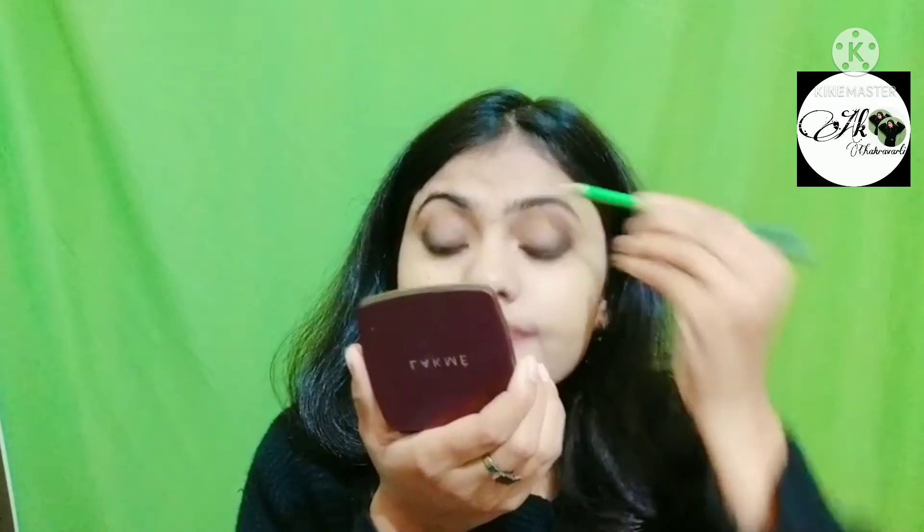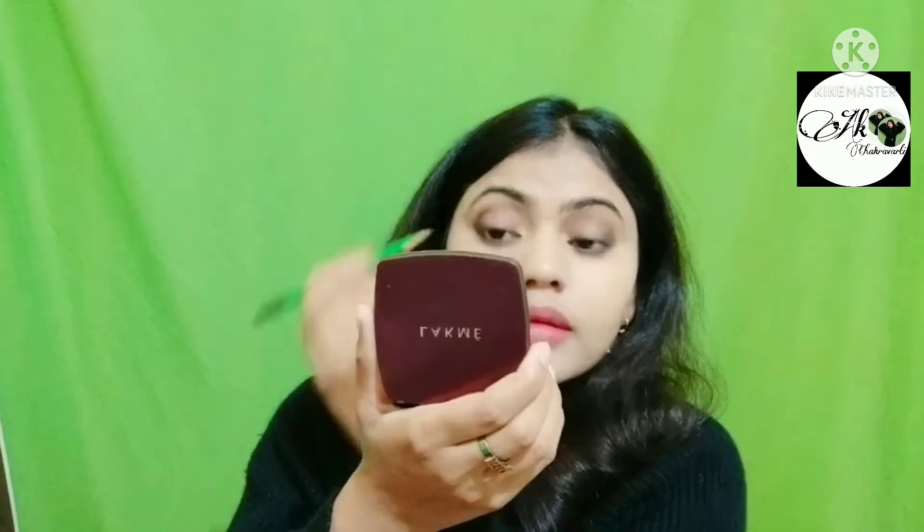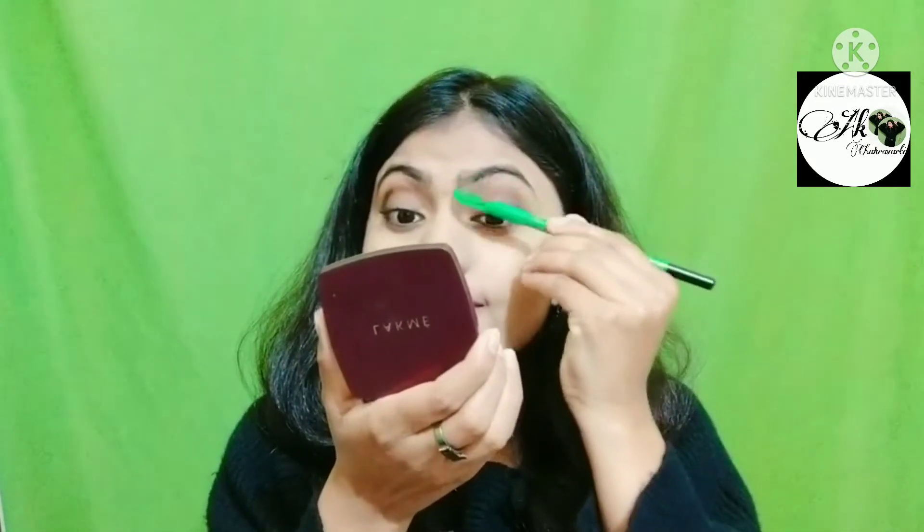Now I have to fill the eyebrows. I don't normally fill my eyebrows, so I will do it with a pencil. I also use mascara as an eyebrow filler.